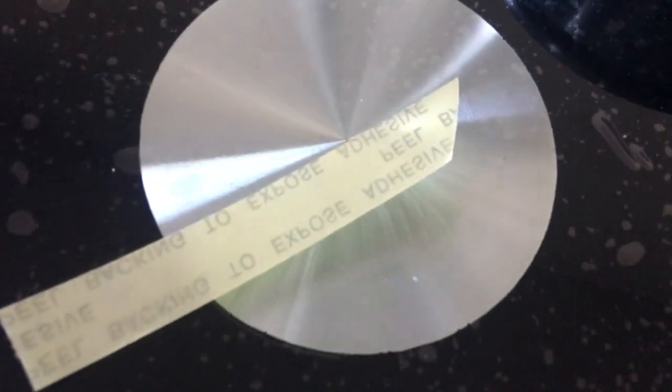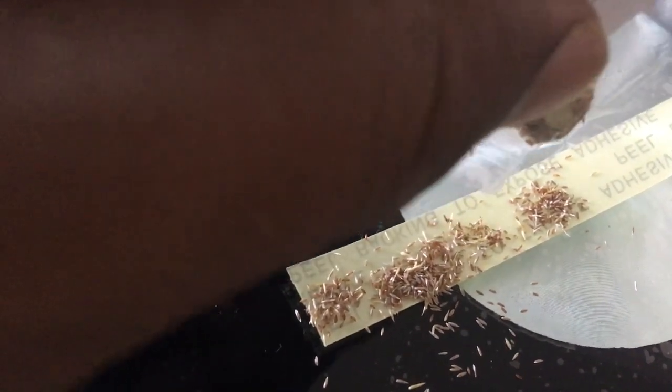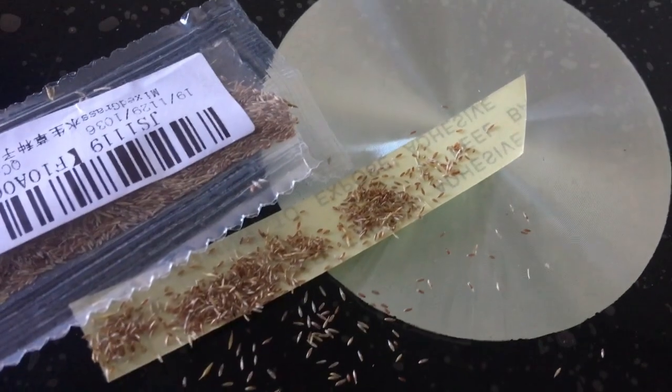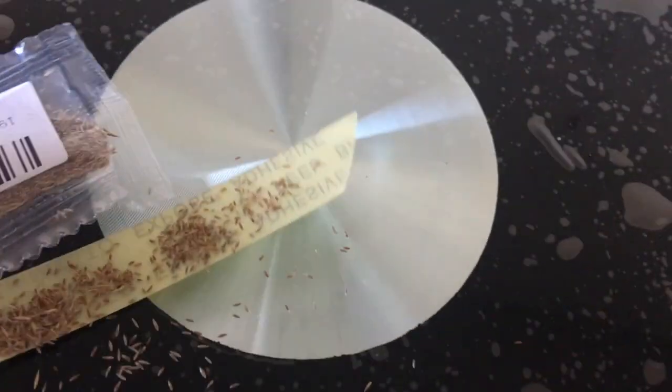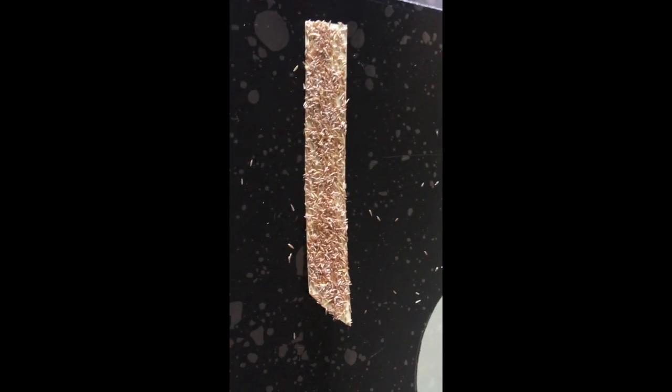Now I have cut a piece of tape from the main roll and I'll put the seeds on it and try to stick them. I'm sorry — I'm a single person doing this and might be pausing the video in between. Doing things with one hand is quite difficult, but I'll do it and resume the video after properly tapping the seed.